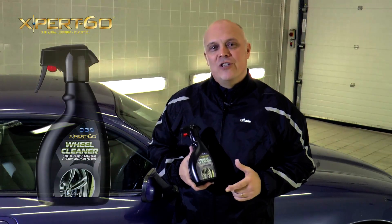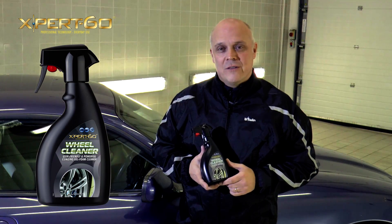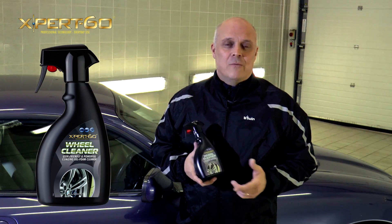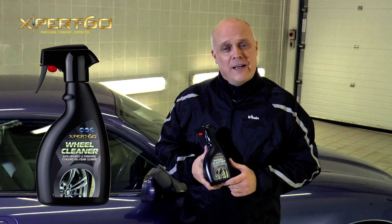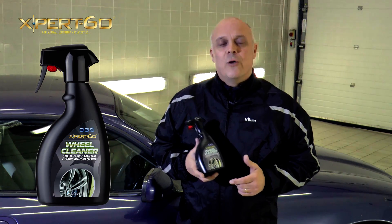Expert 60 Wheel Cleaner is an old-generation, user-friendly wheel cleaner with power pack performance. It's made with a sugar-based surfactant system. What does that actually mean? Well, because it's sugar-based, it's more planet-friendly, and it's much more stable than old-fashioned detergents, so it works better.